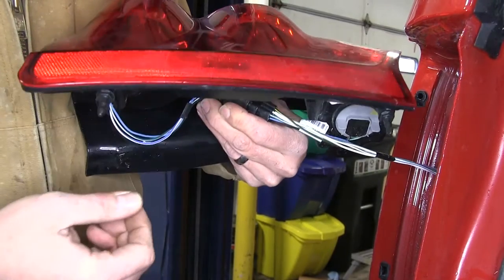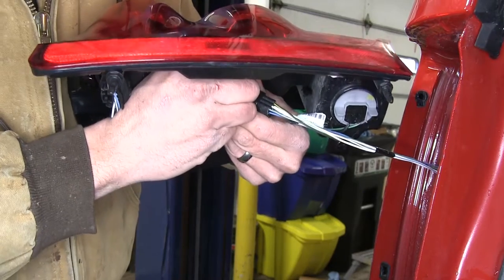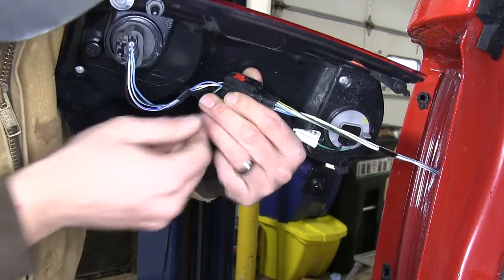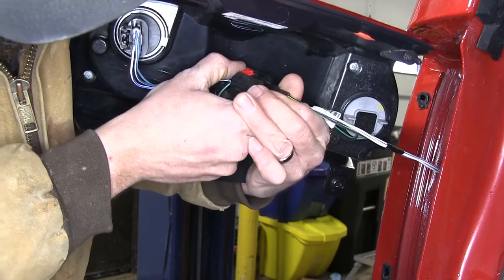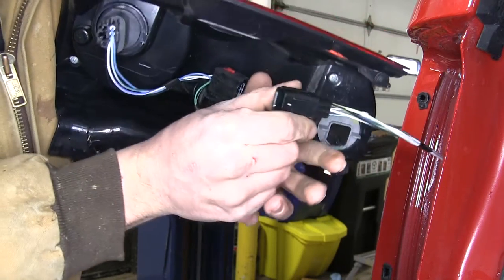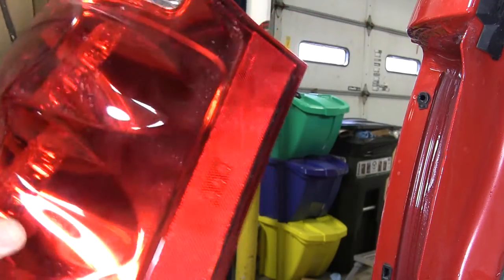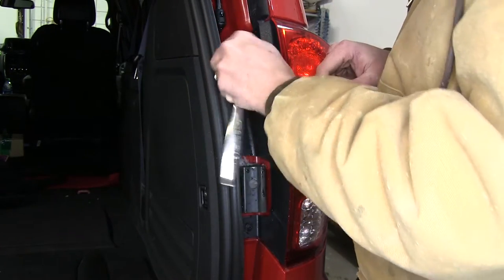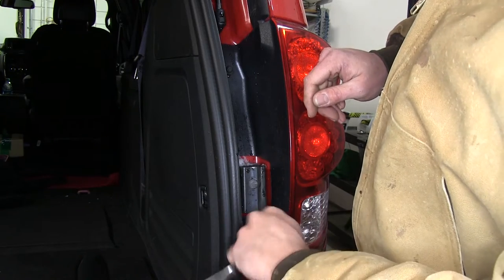You can see that little red tab in there — we'll slide back on that to unlock it. Then we'll just squeeze it together and pull out our connector. Now set your tail lights aside so they won't get damaged or scratched. And now we'll just do the same thing on the passenger side — get this one removed and set aside safely.